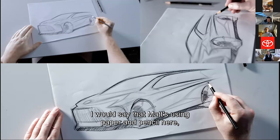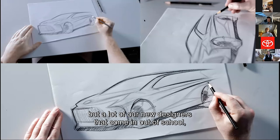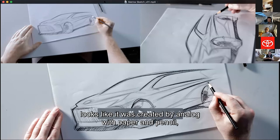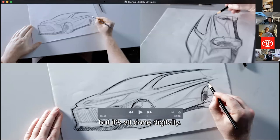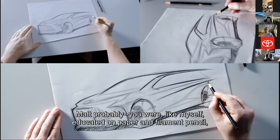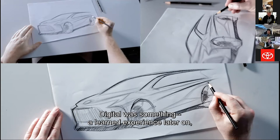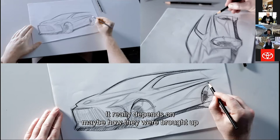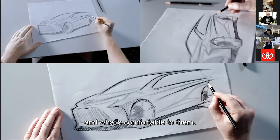A lot of our new designers coming out of school are completely tablet — all digital. They can create a sketch that looks just like one created with paper and pencil, but it's all done digitally. It really just depends on what you're comfortable with. Matt and I were educated on paper, vellum, and pencil for the most part, and digital was a learned experience later on as a new tool. Every designer is a little bit different — it depends on how they were brought up and what's comfortable to them. Most of the guys that come out of school now, I think they're born with a Wacom pen. It was hard-pressed finding a pencil sharpener.